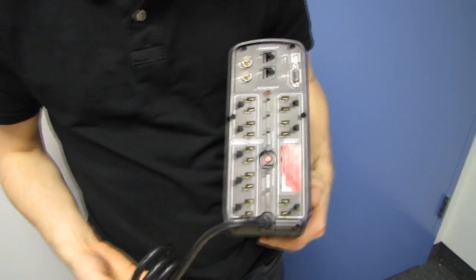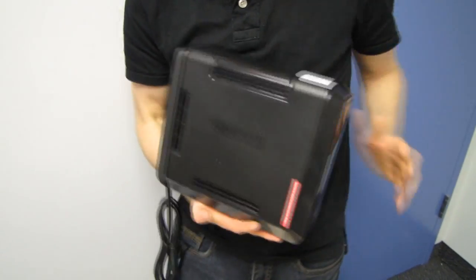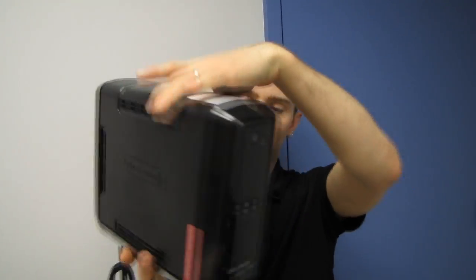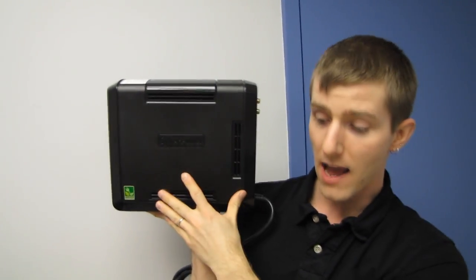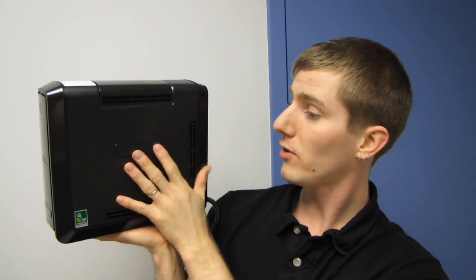It has a nice beefy power cord, because if you're going to power any reasonable amount of equipment you're going to need that. As mentioned, this is a 600 watt unit. Stay tuned for the NCIX Tech Tips full review, and thank you for checking out my CyberPower Adaptive Sinewave Uninterruptible Power Supply unboxing. Don't forget to subscribe for more unboxings, reviews, and other computer videos.